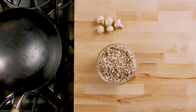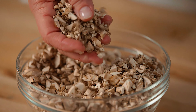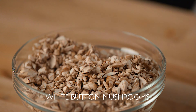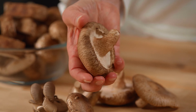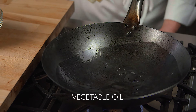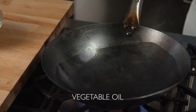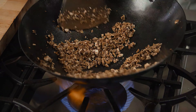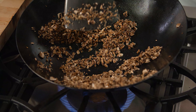Now we'll prepare our mushrooms. I'm using coarsely chopped white button mushrooms today, which are a good and economical choice, but shiitake would also be great in this dish. Heat vegetable oil in a hot wok until just beginning to smoke. Add the mushrooms to the wok and stir-fry until cooked, brown, and dry — their texture should closely resemble ground meat.